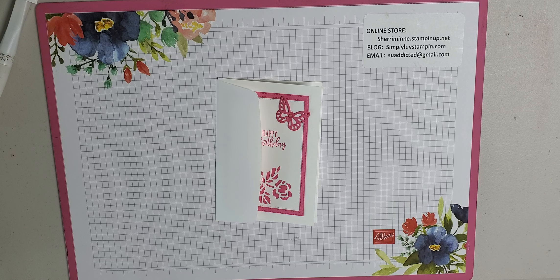Hello, everyone. This is Sheri Minney. I'm an independent Stampin' Up! demonstrator. I live in a small rural town of Kingsburg, Colorado, which is about 45 minutes northeast of Denver.